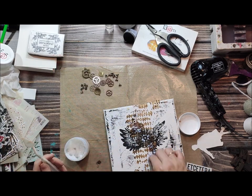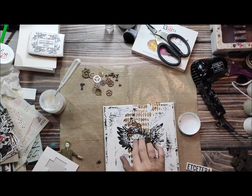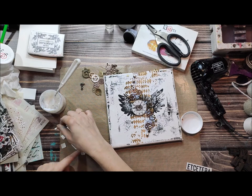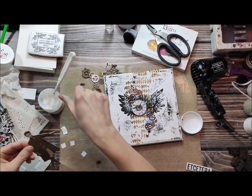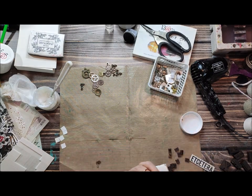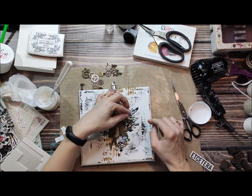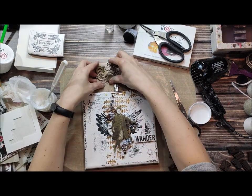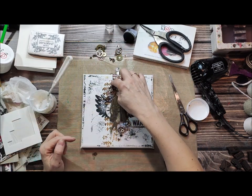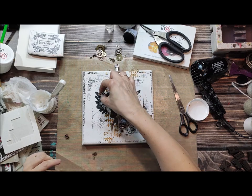When it's dry, gel medium is permanent and super durable. After you apply everything, you can leave the project as it is — you can add some clips, a title, and also some color. What I wanted to achieve is a nice kind of shadow in the background, so I will add some color glow with water and some black watercolor paint, just to have some contrast for my project. The color glow is a watercolor powder with shimmer — you can mix it with water and it will stick to your project because it has a binder inside.